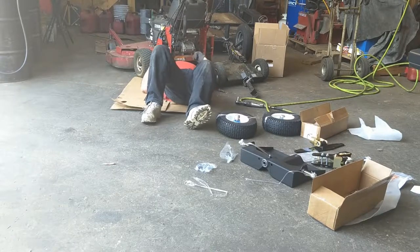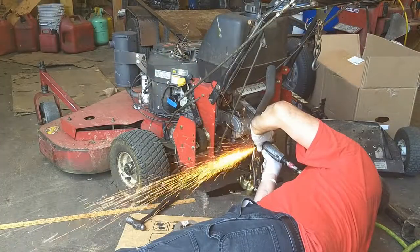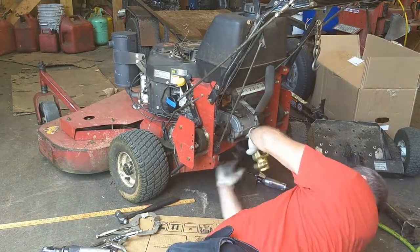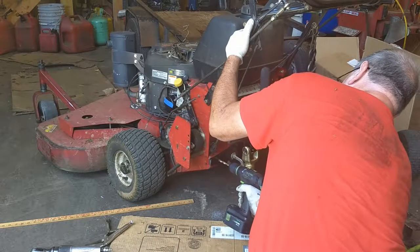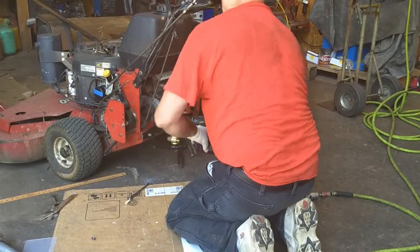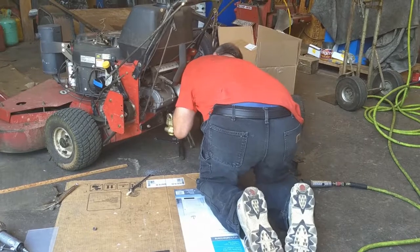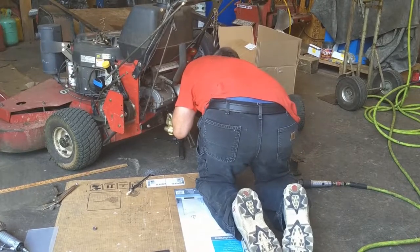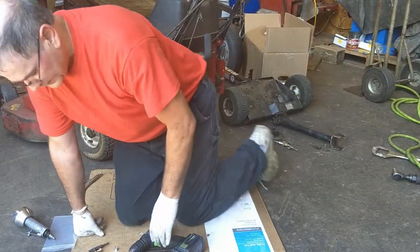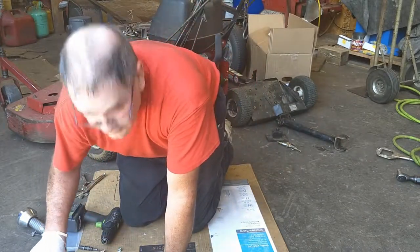Apparently that's all the drilling I have to do. The rest is figuring out how to put this thing together and adjust it so it works right.